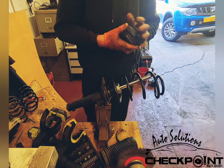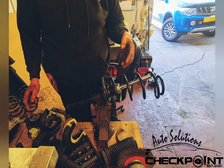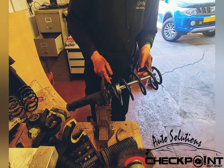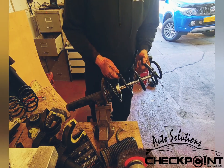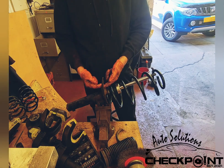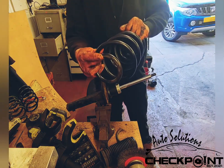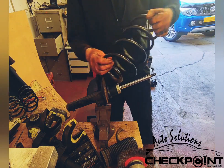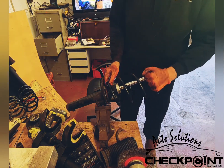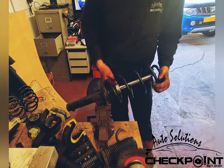Once that's perfect, you just start by positioning your spring back on. Now on the base of the strut you've actually got just a wee step here, so you want to make sure the base of your spring is resting on that little step.